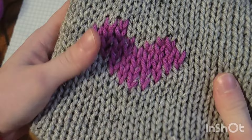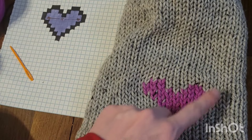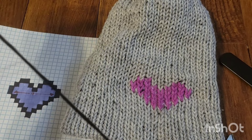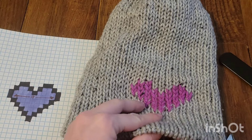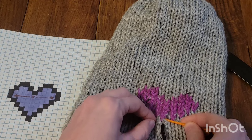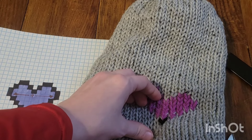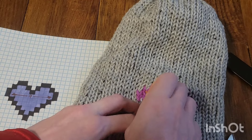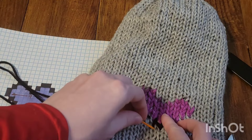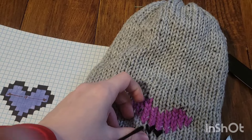So now we flip it back over, give it a stretch, and that is our heart. Now you could stop here, or if you would like to continue on this journey with me, I am going to add a black outline around the heart to kind of tie it all together. So now I'm going to start on my outline of black. I've got the yarn on my yarn needle and I'm just going to start down here at the bottom — we're coming up one stitch below where our purple started and we are just outlining it clear around.